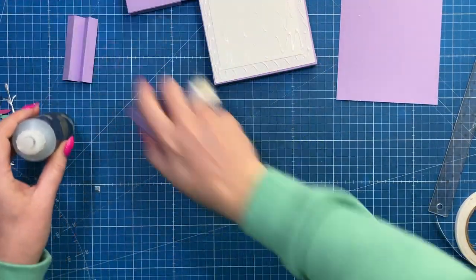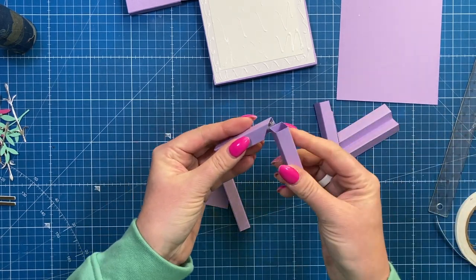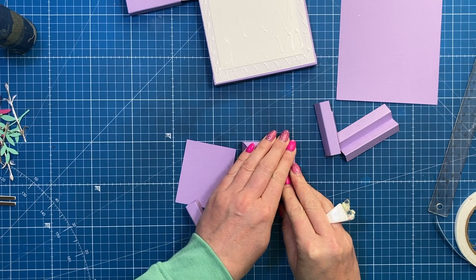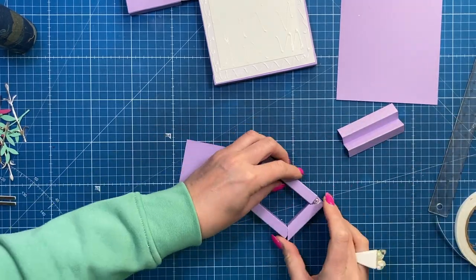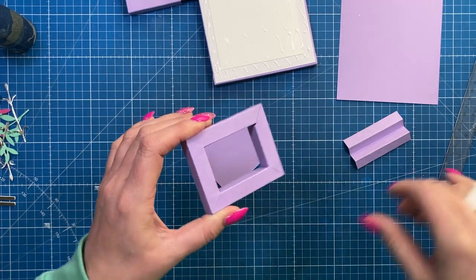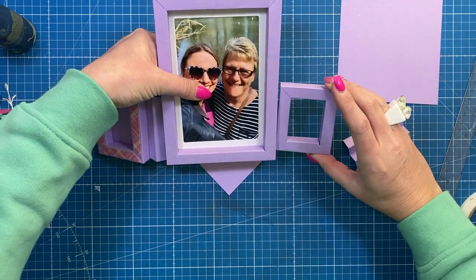To put these together it's exactly the same as the large one — add glue onto the edge, take your side piece, and use your mat to make sure it's all nice and straight. Here's a good example of where I've cut in a bit too far and have a gap, but I'm going to have that at the bottom corner where I know I can cover it up with decoration.